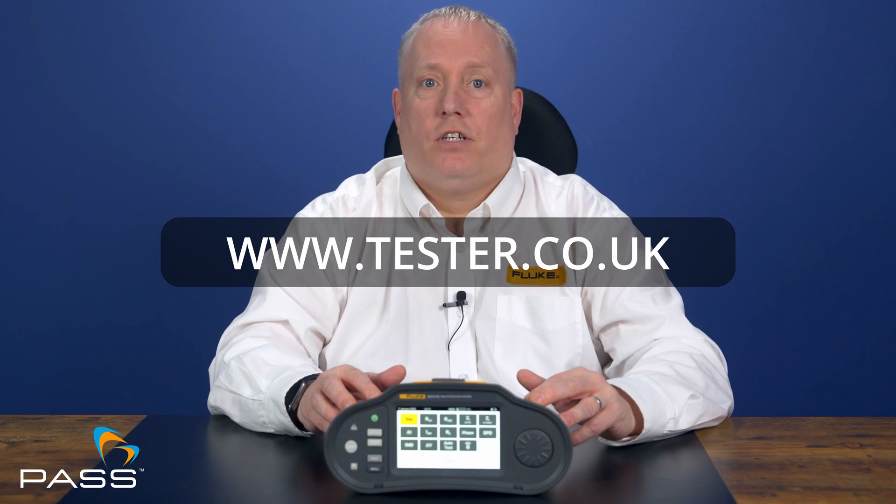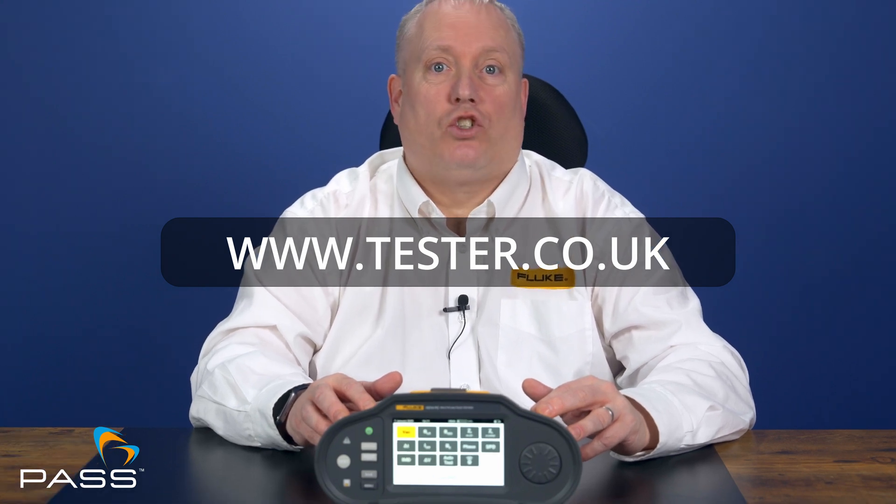Thank you for joining me in this comparison of the Fluke 1664 FC and 1674 FC. If you're ready to upgrade your tester, check out the links below for more information. And don't forget to like, subscribe and share this video with your team. See you next time.